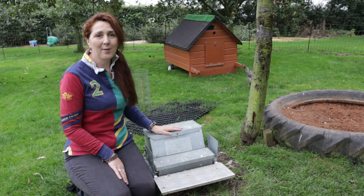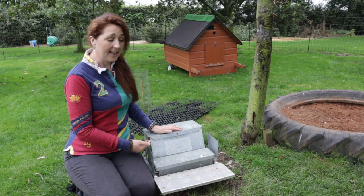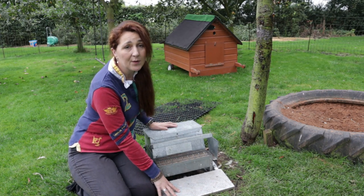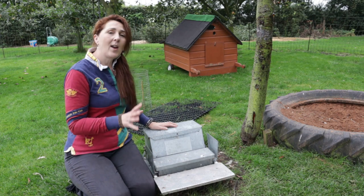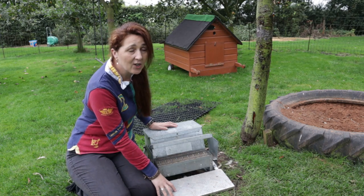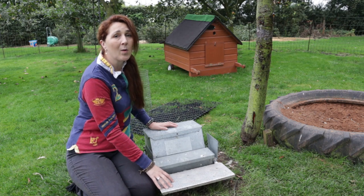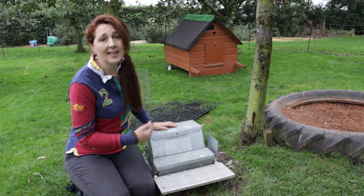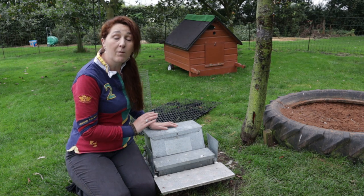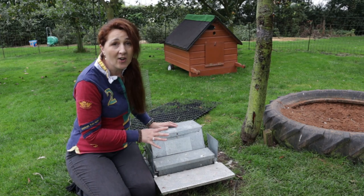This is the last style of feeder I want to show you. This is a treadle feeder and it does exactly what it says on the tin. Your chickens stand on the treadle and the lid opens so they can access the food. This has a great advantage in that because the food isn't readily on show and it needs an adult chicken to stand on the plate to make it work, blackbirds, sparrows and any other small wild birds in the area just can't access it. It also means that your risk of having rodents in the area will vastly reduce as well because the food isn't on show and they can't easily get to it.